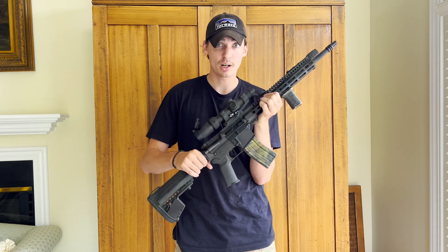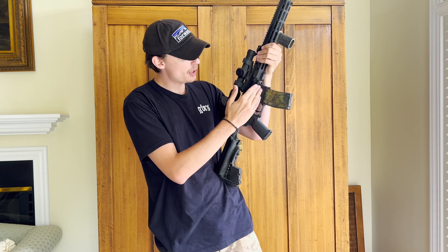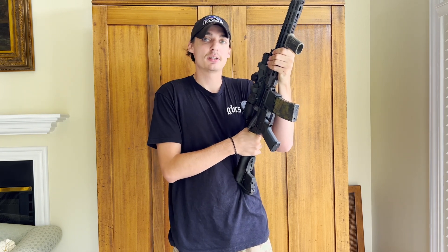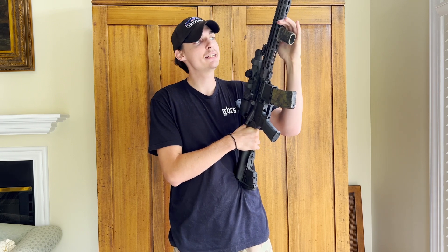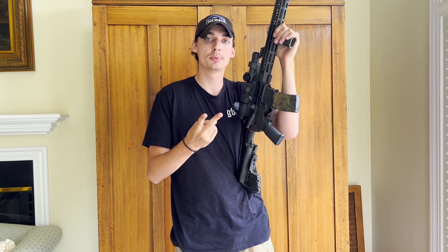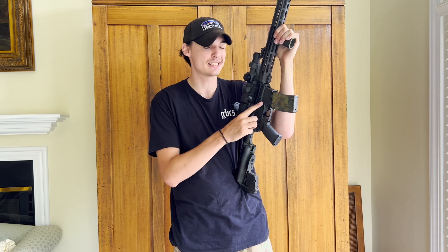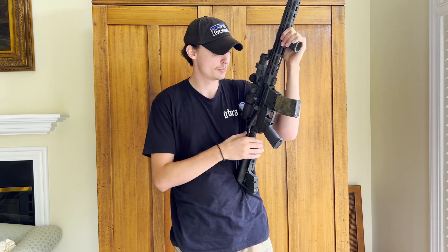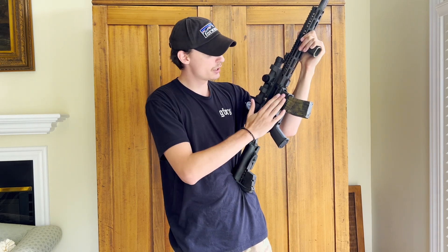Moving down to the bottom, we have an Anderson lower receiver. Stop fighting about lower receivers on the internet — there are really only a few lower receiver manufacturers in the country: Anderson, Aero Precision, and Palmetto State Armory. You're paying extra money for a stamp on the receiver. As long as it's in spec, it's good to go.